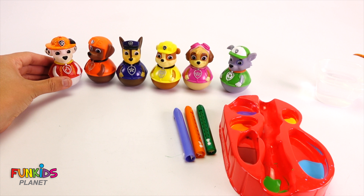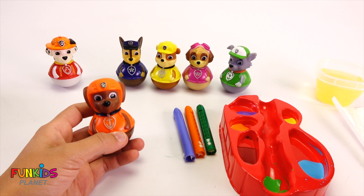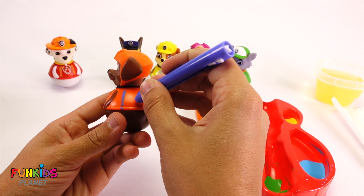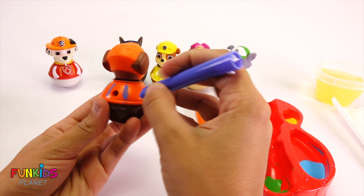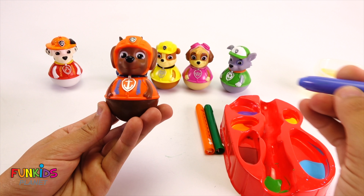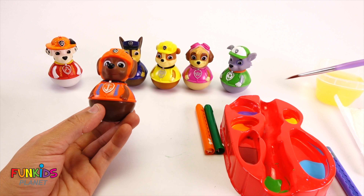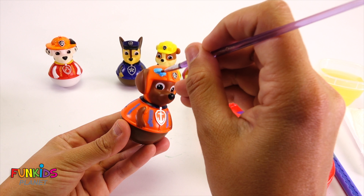Look, he matches Zuma! So we're going to do Zuma next. Let's add some color onto him. We're gonna add some blue lines on here. Check that out — he's striped for sure. Now we're gonna turn his whole hat this light blue.